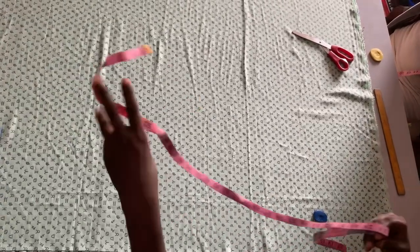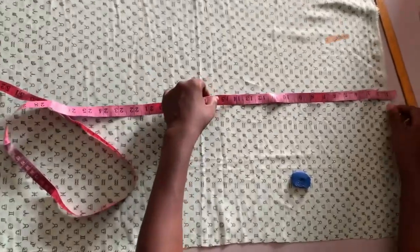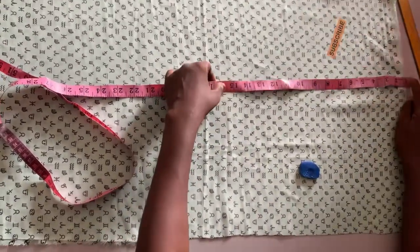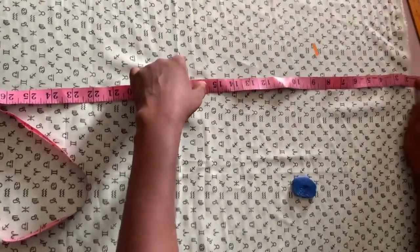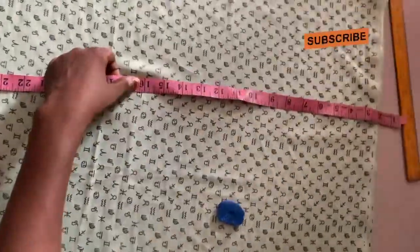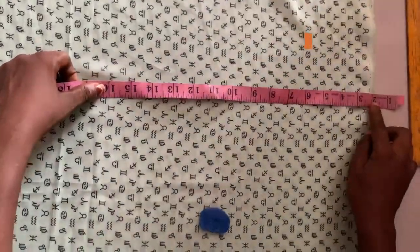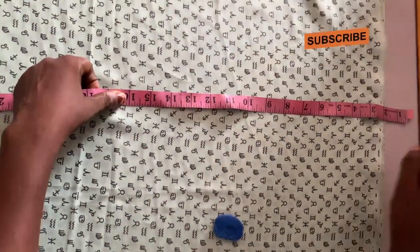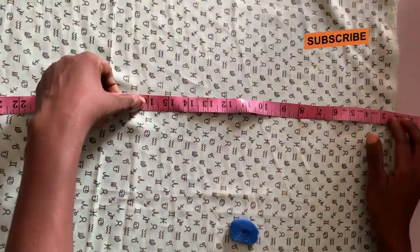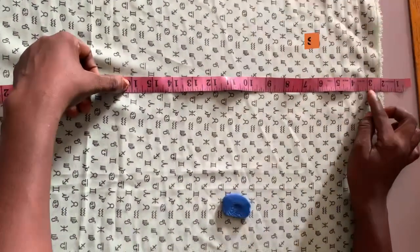Now we are cutting the length of the pants. After you are done measuring your length, the next thing you need to calculate is the person laps measurement. The laps measurement is very, very important — we are going to be working with the person laps measurements.